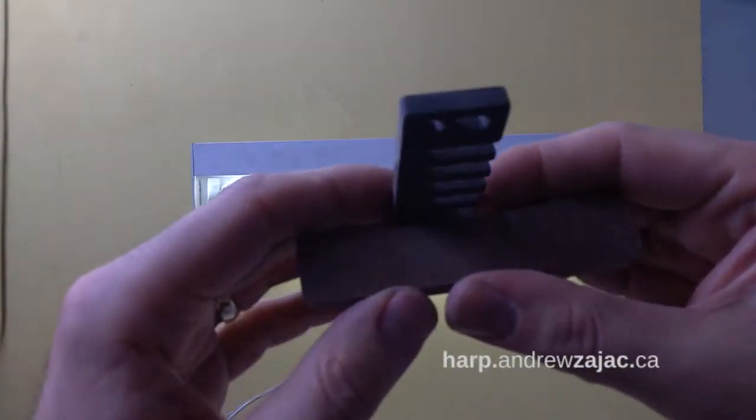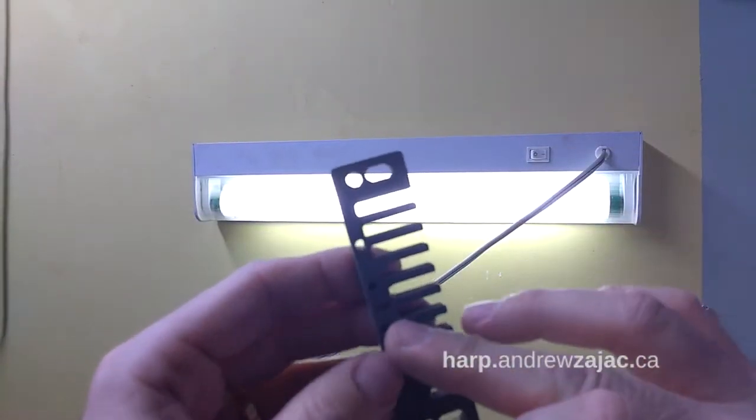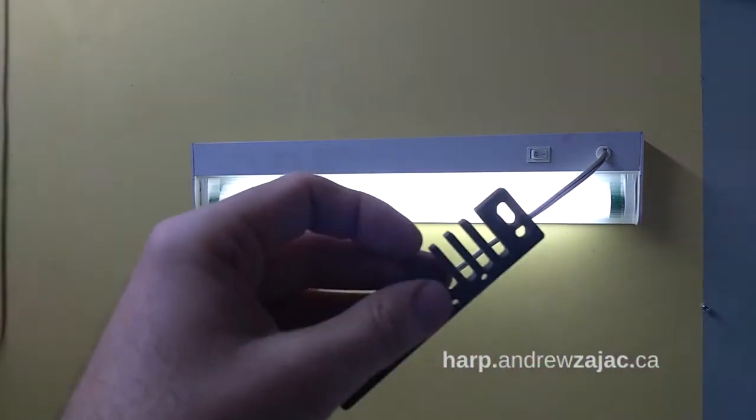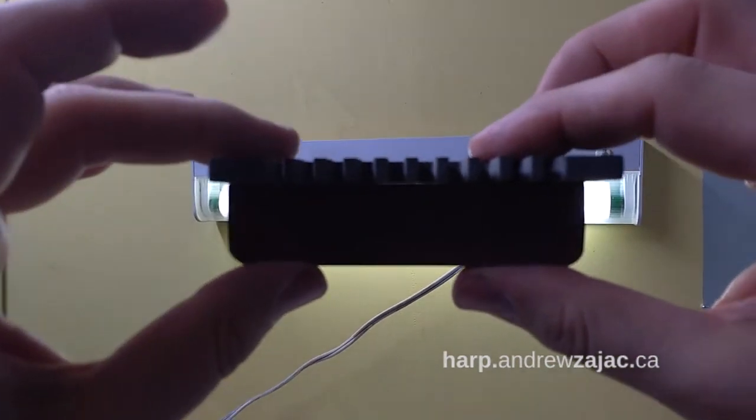Then I'm going to look through each tine all the way down the harp. This side is flat — I've checked it before. This side is not flat, so we're going to take a look at what that looks like.